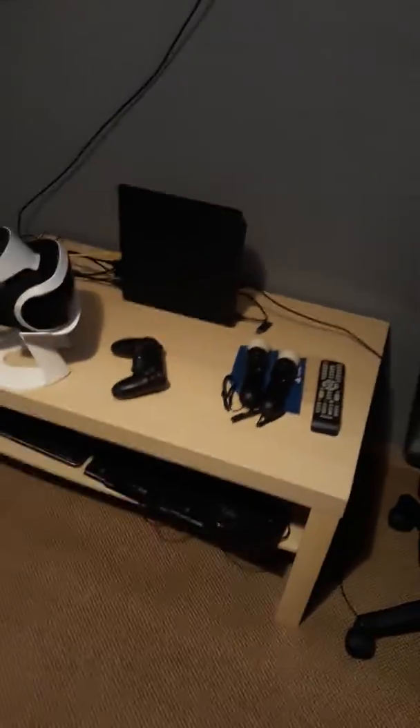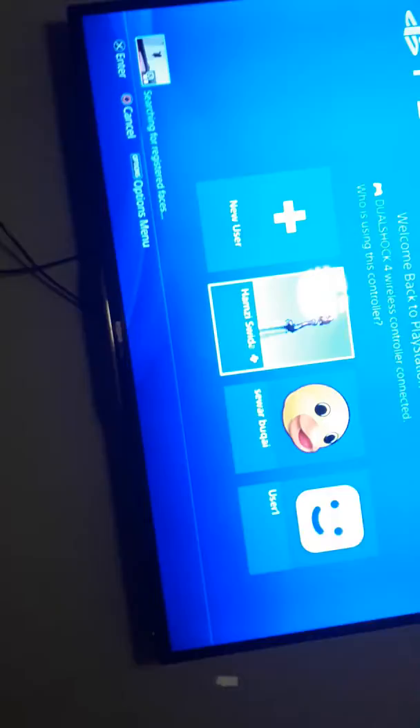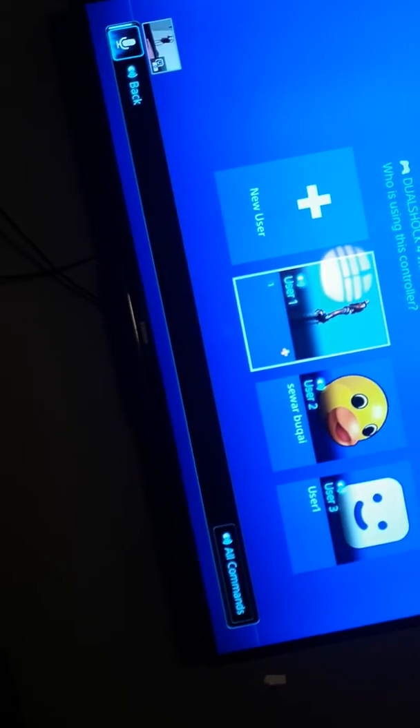What's up guys, it's your boy H and I'm back again today with another tutorial. It's going to be a fast video, hopefully it's going to help you guys. This video is all about having a new console or a new controller and you want to connect it to your PlayStation. It's simple and easy.